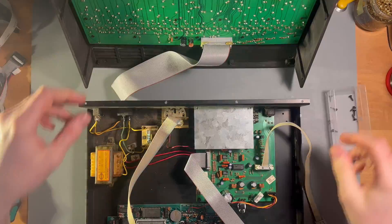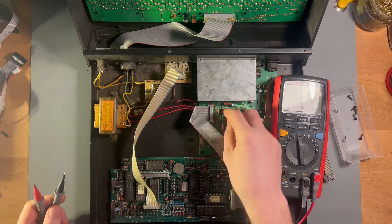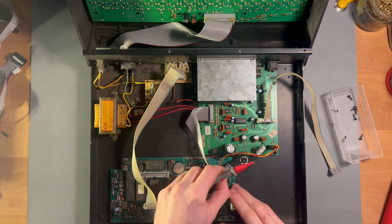There were no real obvious problems on a first look. I checked the fuses and measured voltages on the power supply board. All seems fine.